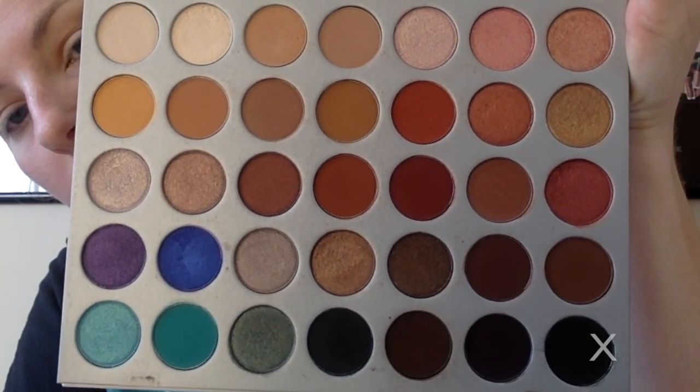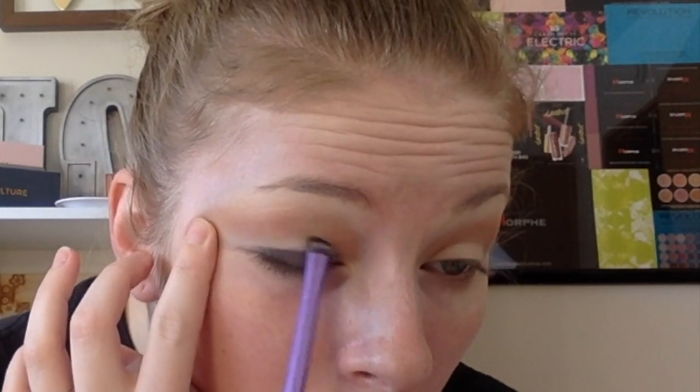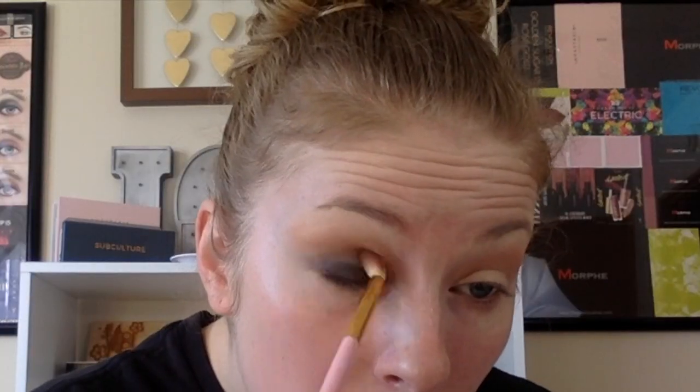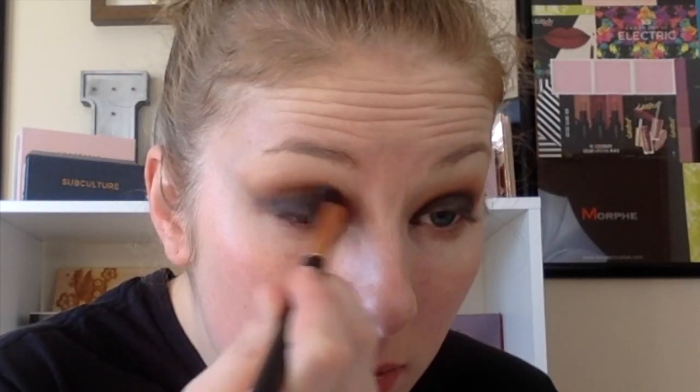Using a smudge brush, I'm taking the shade Abyss, which is the black shade in the palette, and just smudging this all over the lid. Then taking a fluffy brush with the shade Buns, putting that in the crease to help blend the black and the transition color together so it doesn't look so harsh. Adding a little more black to build the color up, then going back over and blending the crease again.